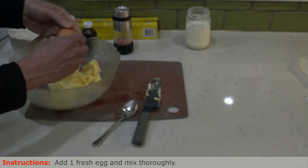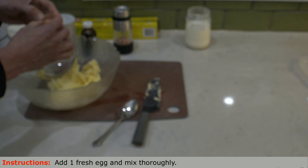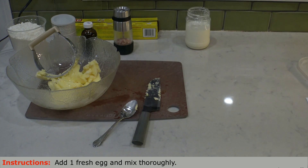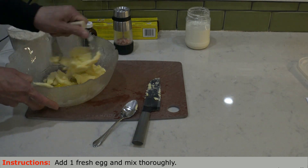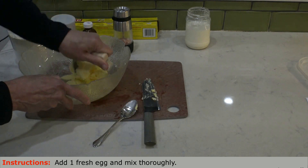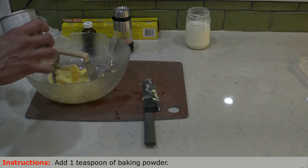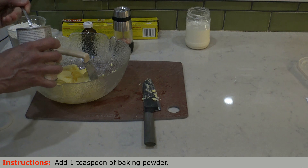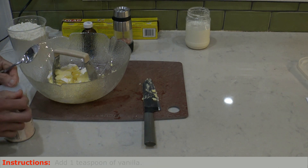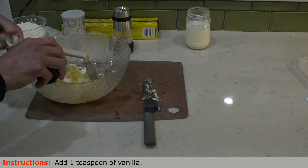Now we add one egg. This is a fresh egg out of the fridge. Basically all of this maintains a very good temperature that allows the ingredients to mix properly. Next ingredients are one teaspoon of baking powder and one teaspoon of vanilla. Most of the ingredients are natural and organic — even the vanilla.